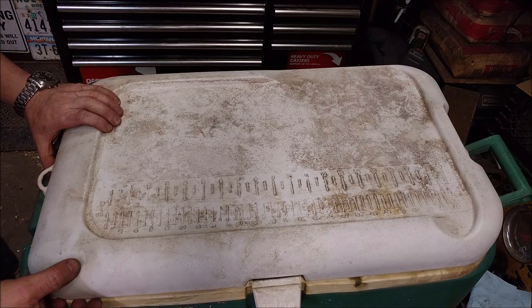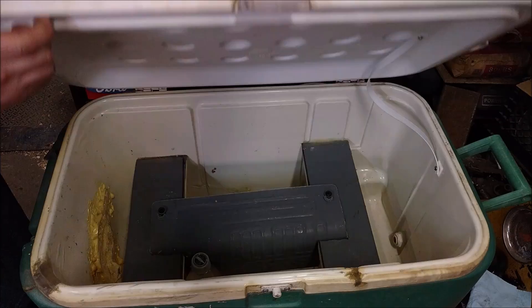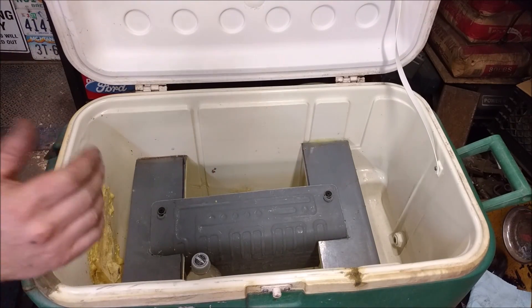This thing is filthy. It's spent the last 10 years or so just living outside — snow, rain, everything, sun.